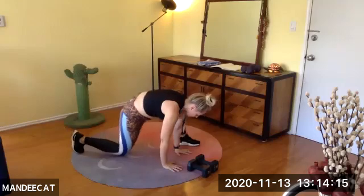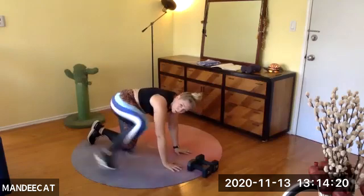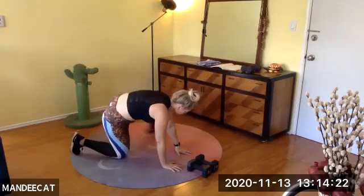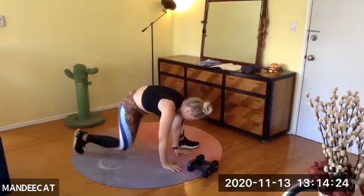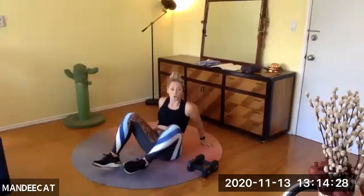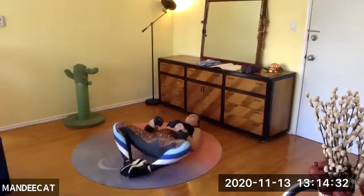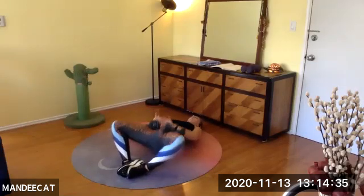Feel that stretch through the hamstring and then push through the heel of that foot. Rise and hip back. Almost there, team. Next up — butterfly bridge. Five, four, three, two. Set it down. Soles of the feet toward me. Grab both dumbbells. Head relaxed, feet together, hips on — let's go.